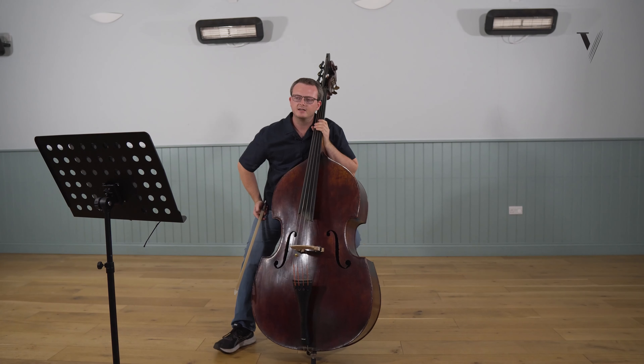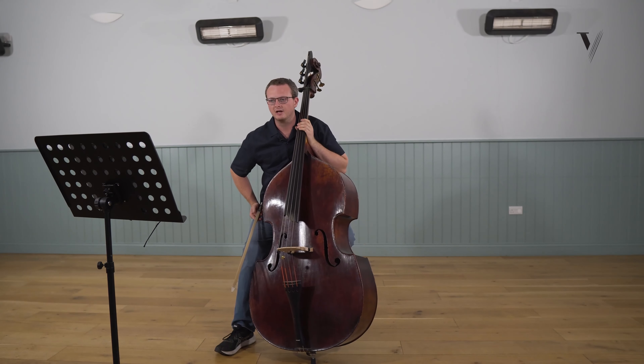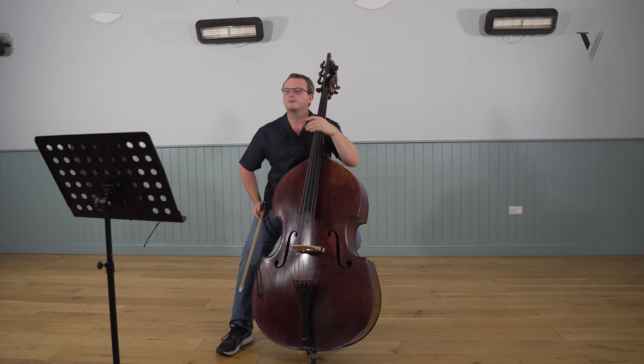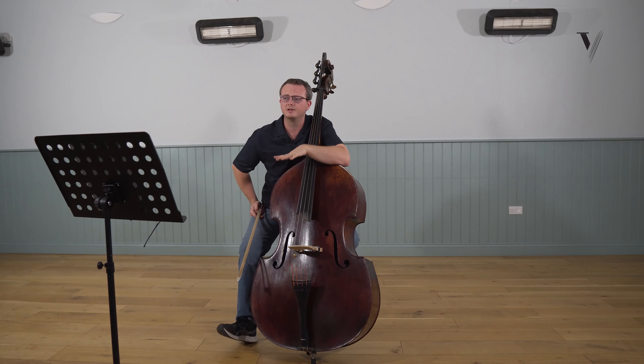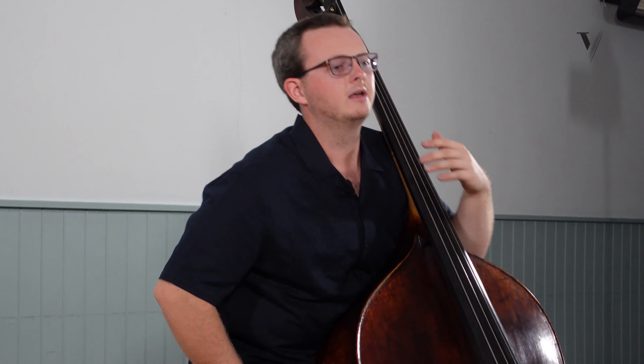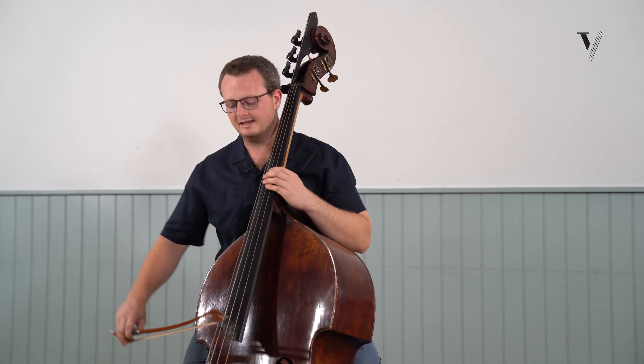Going into bar three, we have tenuto lines and a crescendo. Britten doesn't actually tell us to drop down from the fortissimo dynamic, but I think it's a given, because we have this crescendo that goes to the espressivo marking in the middle of bar three. That sounds like this.